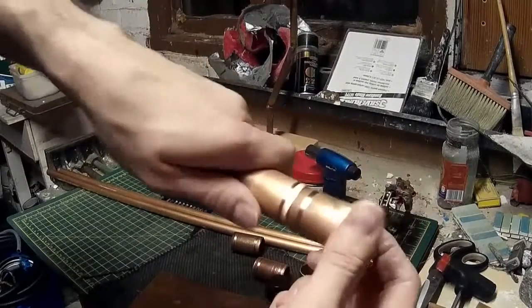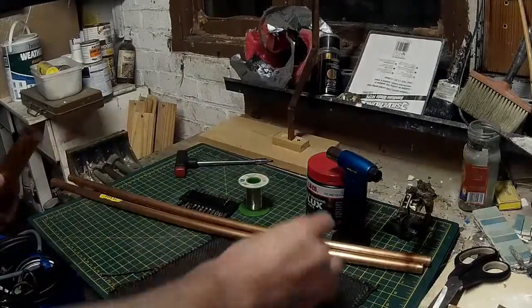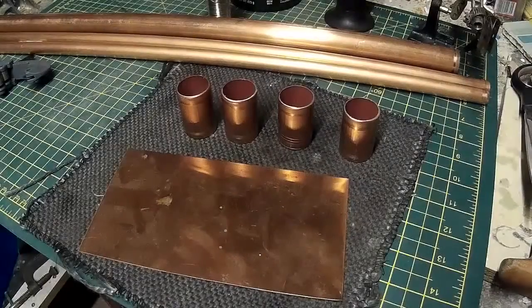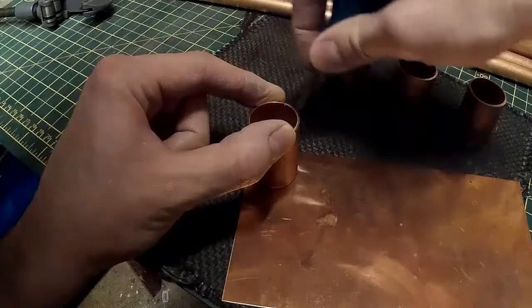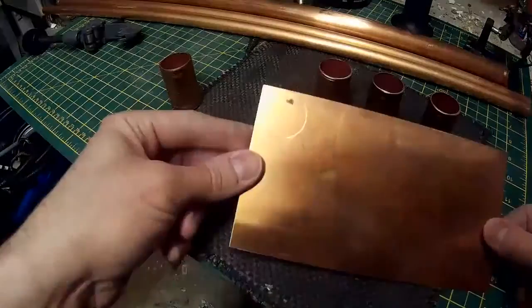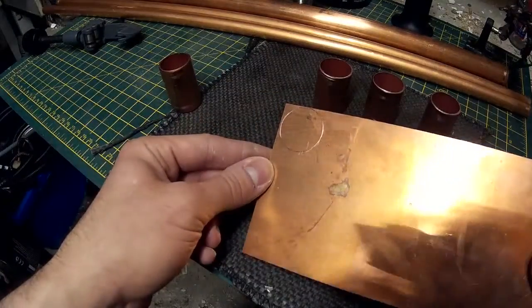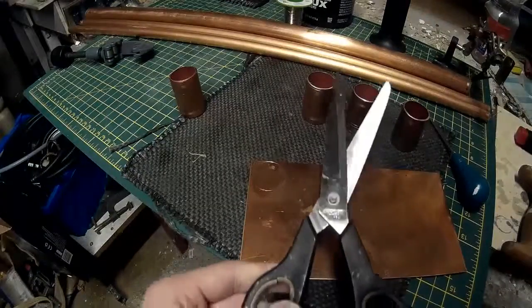There's my first piece cut out. I'll do three more of those and then we'll be ready to attach the ends to the canisters. So there's my four pieces cut. I'm now going to just scrub down the edges of the pieces on the copper piping, mark the size and then cut those out. If it's thin enough you can just do it with regular household scissors, so that's what I'm going to do here.